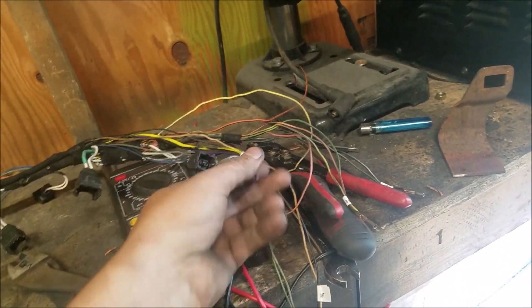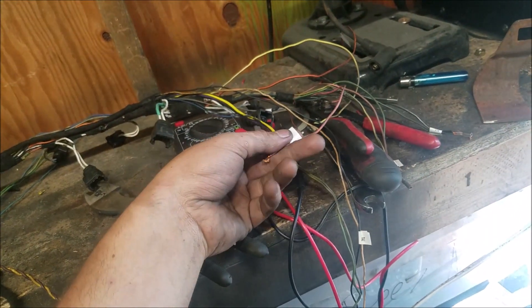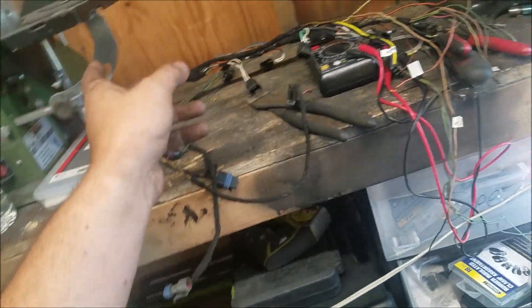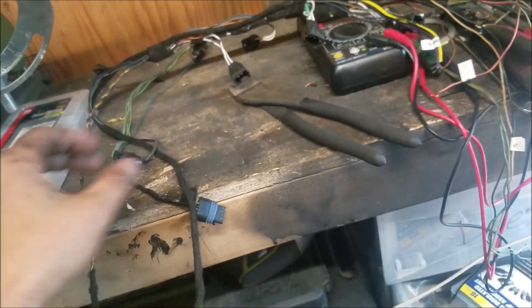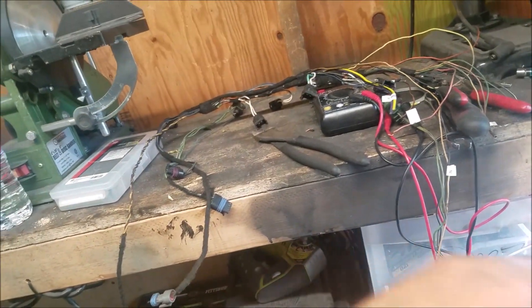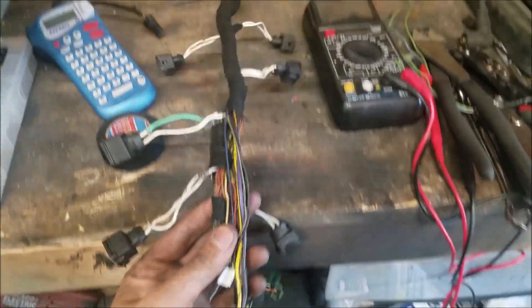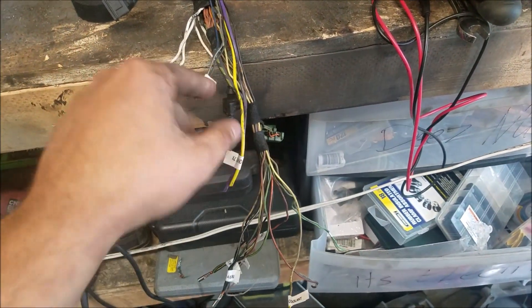We've got power for injectors — cylinders one, three, five, two, four, and six — and then the crank sensor. Now I'm probably going to try and loom it up a little better and double-check that there's nothing else missing. Then I'll give it all a temporary wrap because I don't plan to fully finish it right now. I'm going to give it a partial wrap so I can get it running, and once we know it's running, this winter I'll go through and redo and clean it all up. Got it wrapped up — we just need to extend or use the MicroSquirt harness to bring everything up to here.